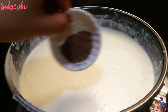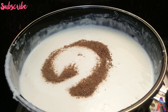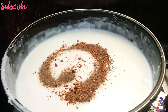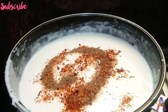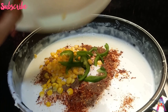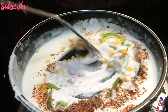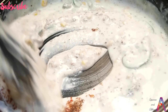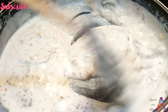Then add black pepper, chili flakes, and veggies. Add all the ingredients and mix well. Stir all the batter well. Your flame should be low. Stir it well for 1 minute.